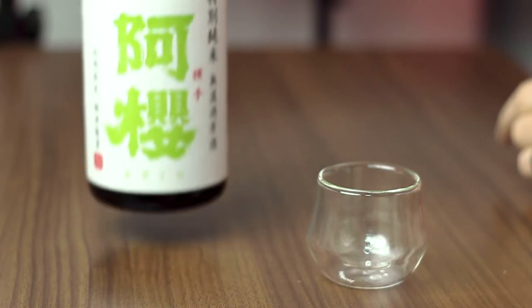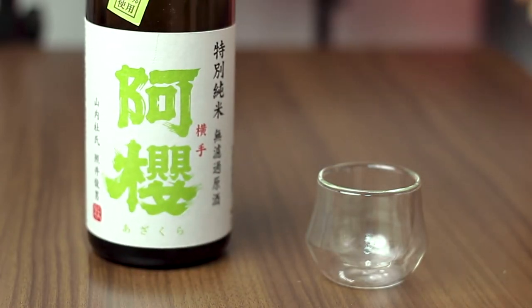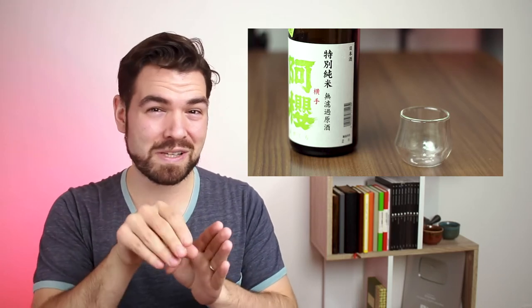So it's called Azakura, which literally means — I don't know what the 'A' means — but Sakura is cherry blossom. And this is a Tokubetsu Junmaishu, something that I really like. I really like Tokubetsu Junmaishu because it has a lot of various flavors in it. When you go to Ginjo or Dai Ginjo, it tends to zero in on one specific flavor, but I like the variety. So when I'm trying a new sake or a new brand, I try to focus on the Tokubetsu Junmaishu or just regular Junmaishu.